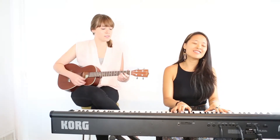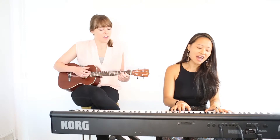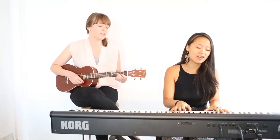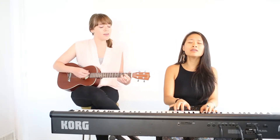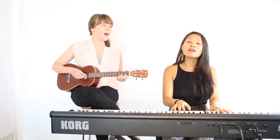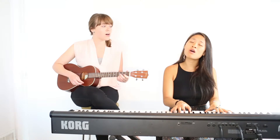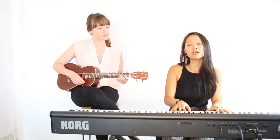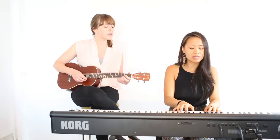Amazing Grace, how sweet the sound that saved a wretch like me! I once was lost but now I'm found, was blind but now I see!